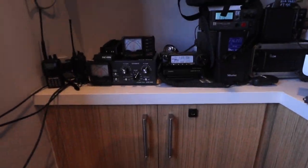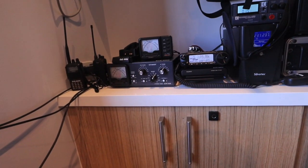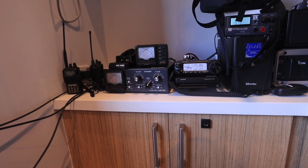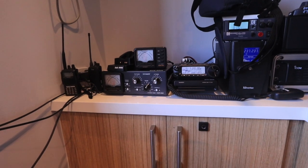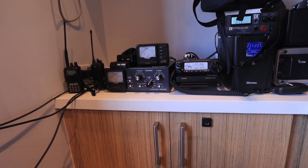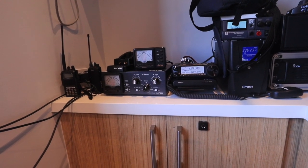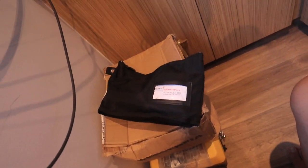This is actually the radio that I'm going to use — my FT891 — since today is still ECQ, enhanced community quarantine because of COVID-19. And I didn't have the chance to transfer my main rig, the FTDX 5000, which I left in my other station in Rosario La Union. So this is how it comes.